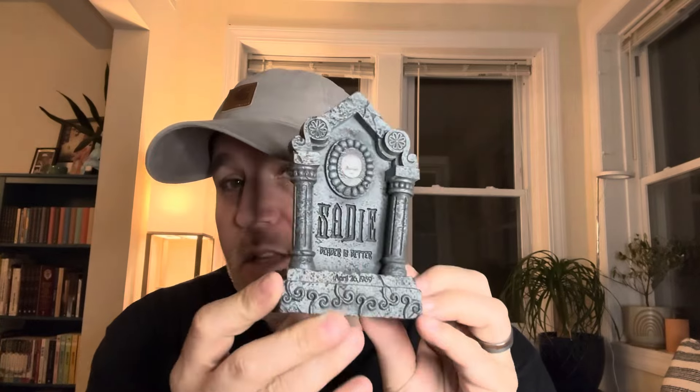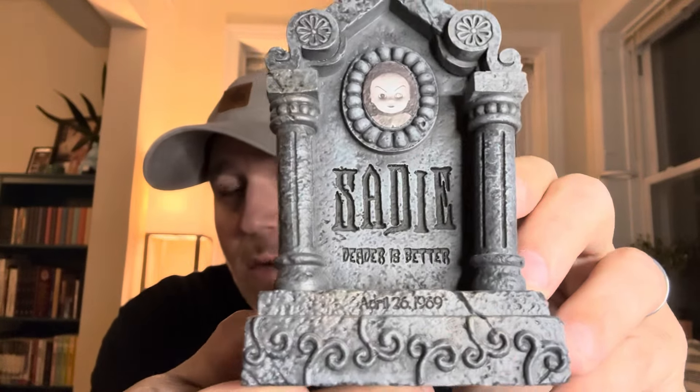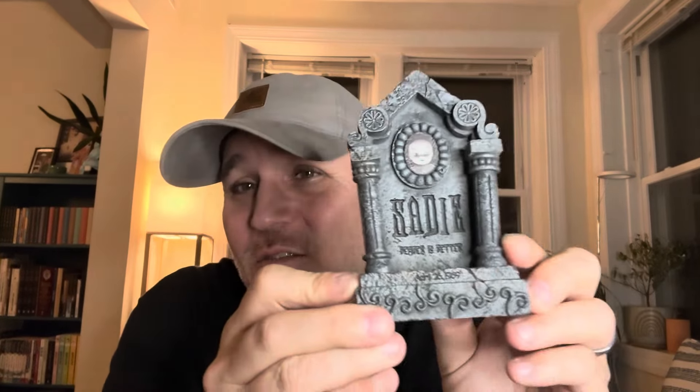Go watch that first video first — that is the Living Dead Dolls Sadie review, the new version. But it comes with this incredible tombstone, and we did a full walkthrough and description of this tombstone. So freaking cute, so freaking adorable. But a lot of people were saying, 'I'm really bummed that there's no chipboard or death certificate.' I was like, yeah, but you got this. It's so cool.